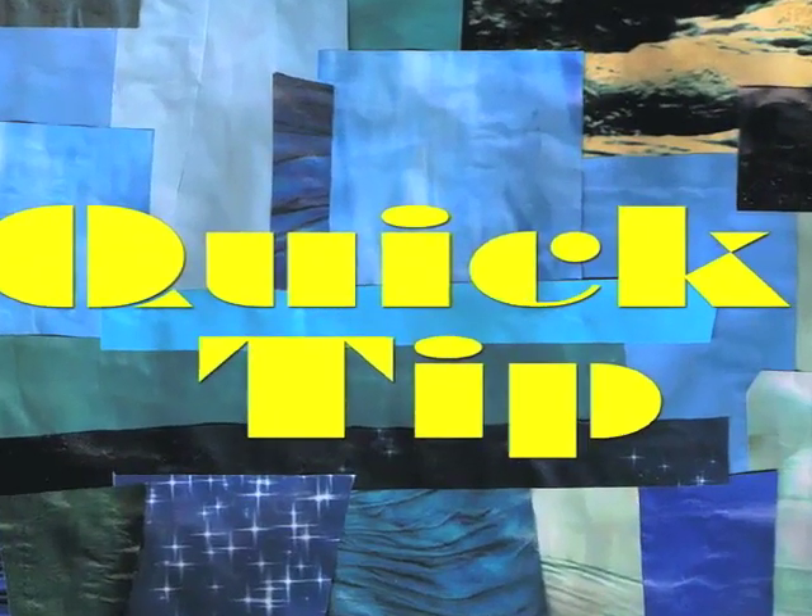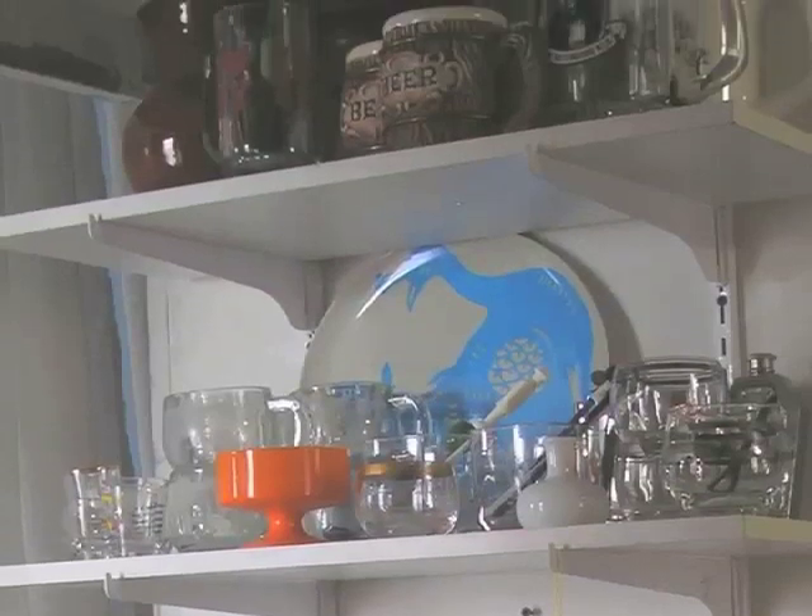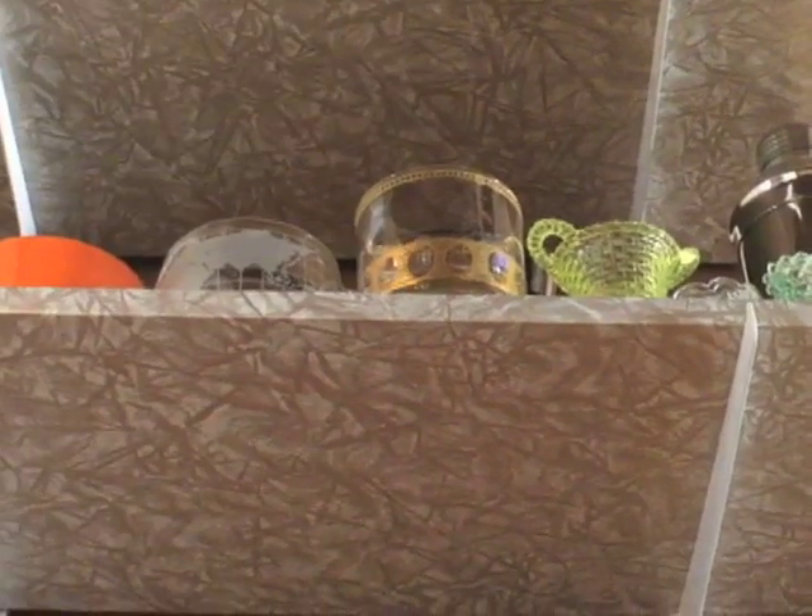This week's quick tip: add vintage contact paper to a plain white shelf to make it go from crappy to classy.